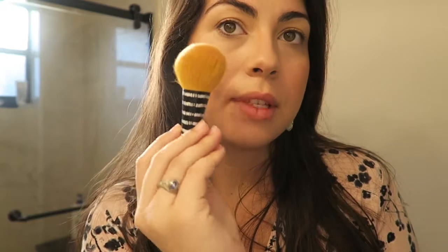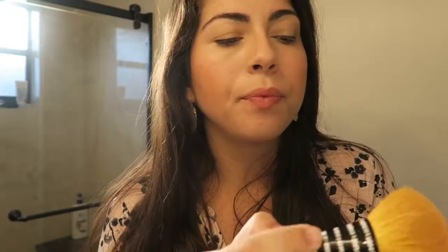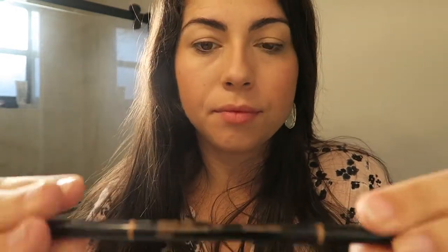So after applying the blush, I went in with the same brush and took that highlighting part and put it right on top of my blush. It shows a natural glow in your face without being really shiny or looking like a unicorn, but I think it's really nice and natural looking. Then I went in with the sibling brush — also from e.l.f., I'll link all of the brushes down below — and that just helps to blend everything together and make it look seamless.